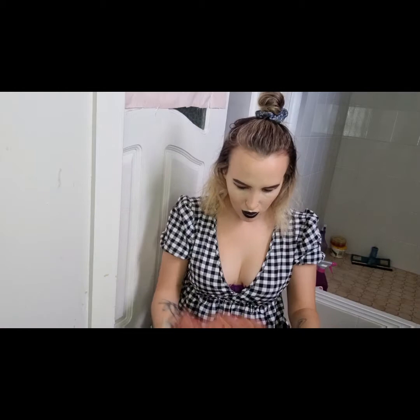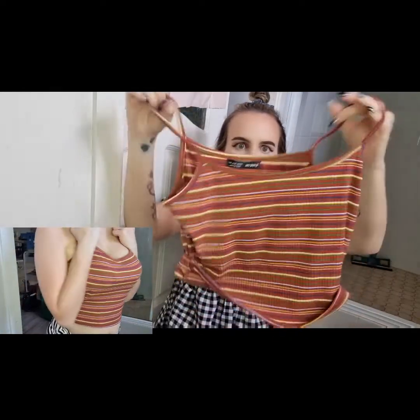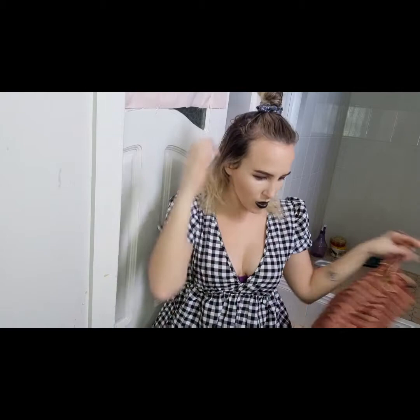I've also got this top here — look how cute it is. This little singlet looks like it's from the 70s or something. It's really cute. I love it.